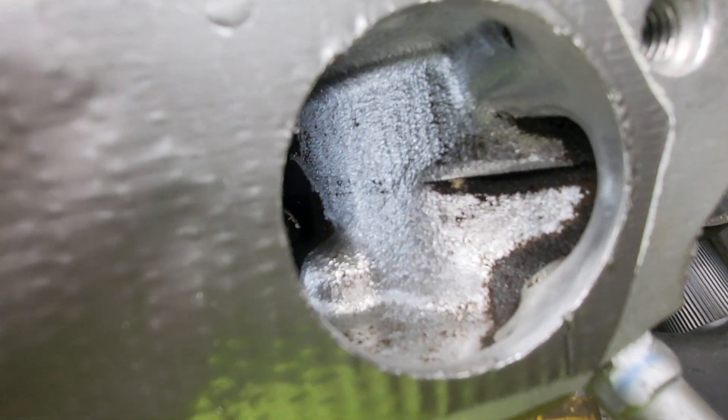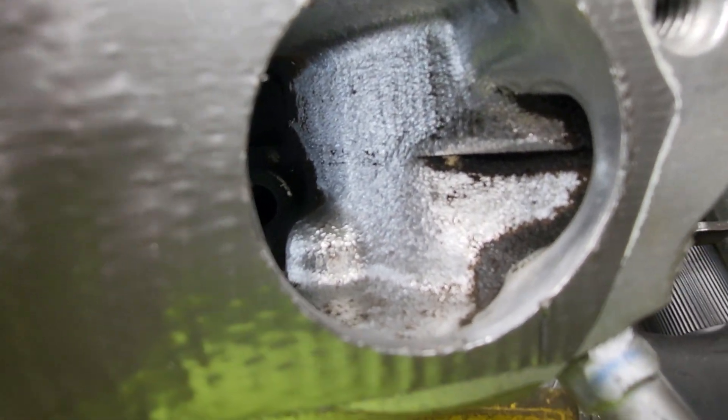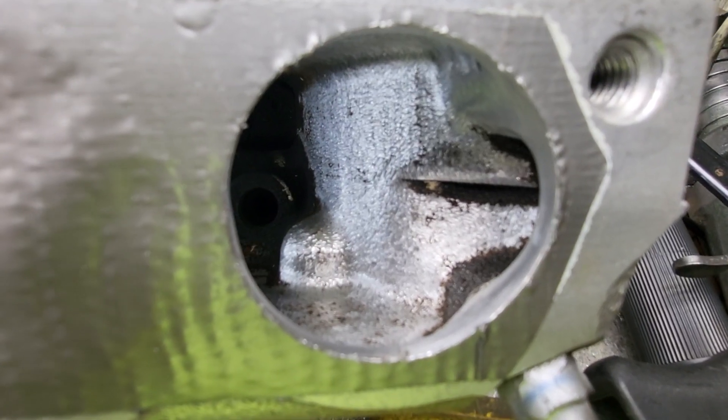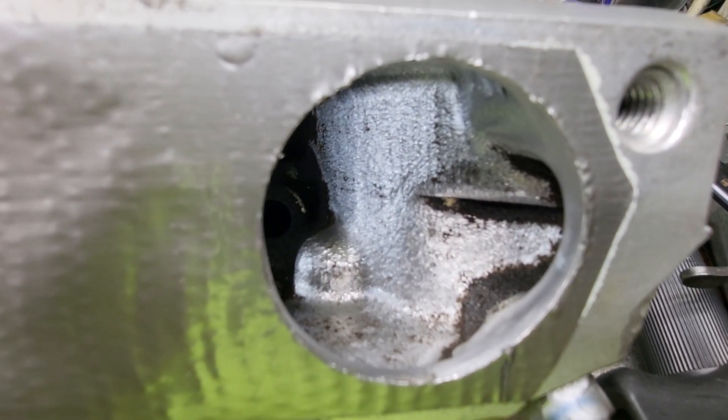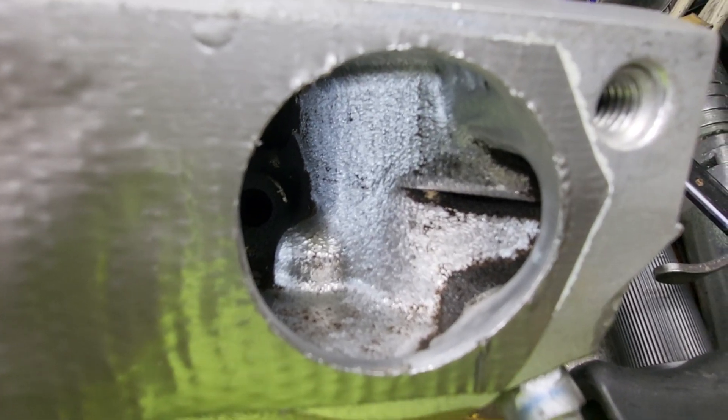Could I do some more work to this? Yeah. In your comments, let me know whether I need to waste any more time on this, or whether you think we're probably pretty good where we are. We're at six minutes guys — it's going to be a shorty, but I'm good with that. Thanks for hanging out.